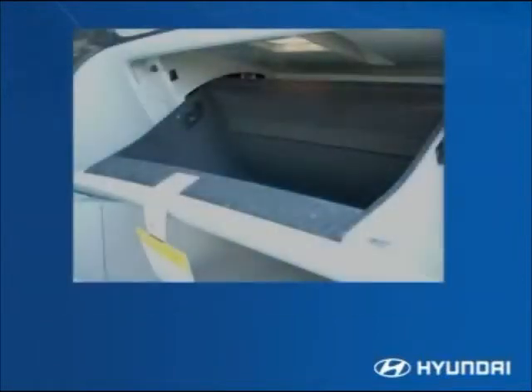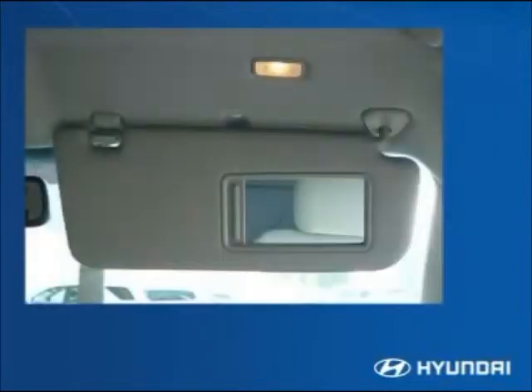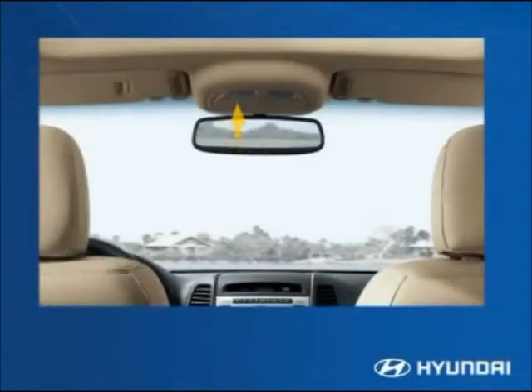The glove compartment has a locking, dampened lid and a light. The vanity mirror has a light that comes on when the cover is opened. The map lights in the overhead console are designed to direct light downward without distracting the driver. The overhead console also includes a holder for sunglasses.